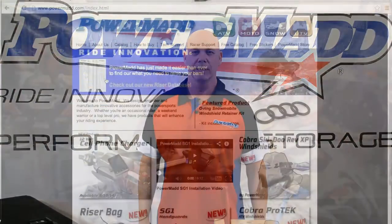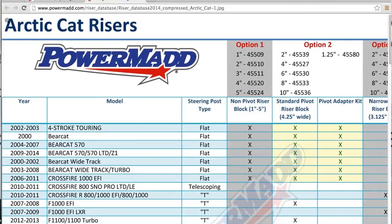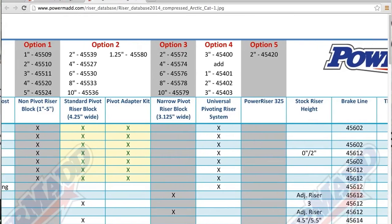PowerMad has made it even easier to raise your bars. We've come up with a riser database. Go to PowerMad.com, click on riser database, find your make, model, and year. The chart will tell you whether you have a flat top or a T-post, what riser systems will work with your sled, and what brake line extension and throttle extension kits will work with your sled.